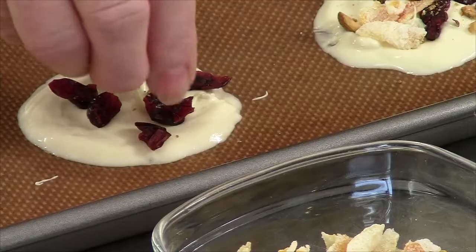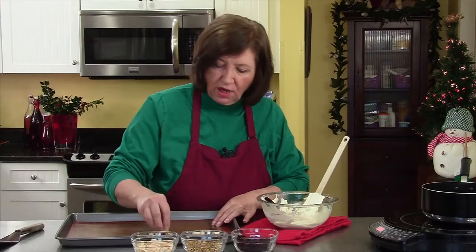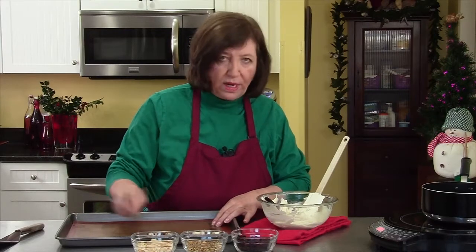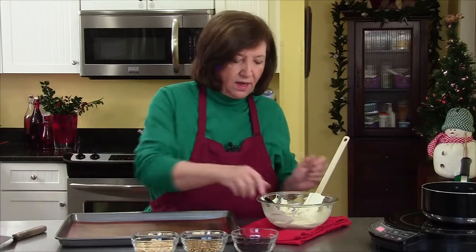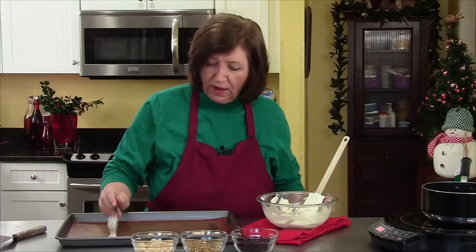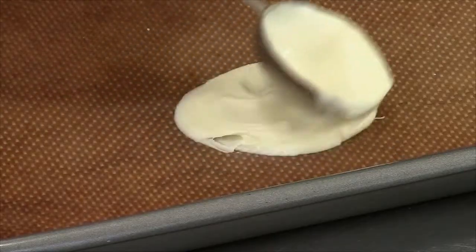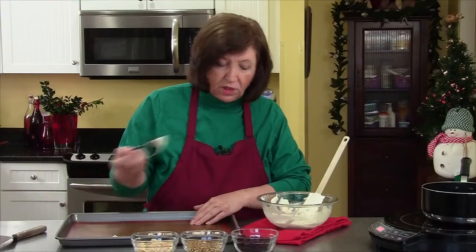To store these, you can put them in an airtight container at room temperature for about a week. If you want, you could freeze them in really tight bags or with a vacuum sealer system, and they will keep for close to two months.